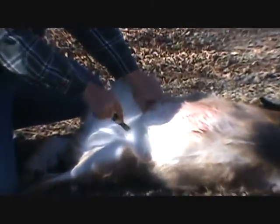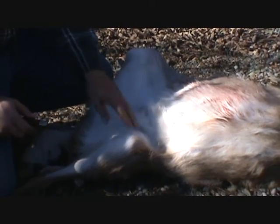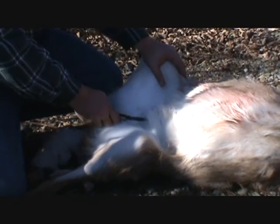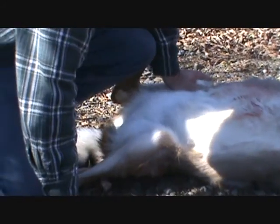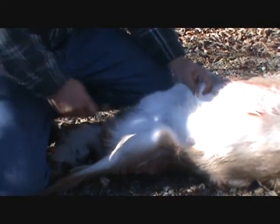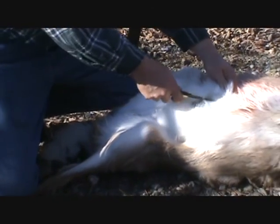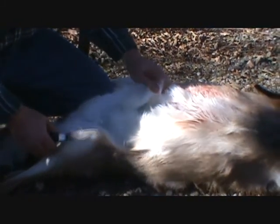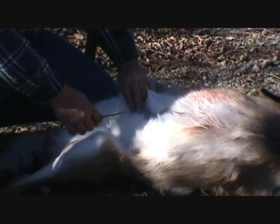Start here. Make a little cut. Be careful not to go inside. Go all the way up — you don't cut that inner membrane. That's keeping the guts in there for you.